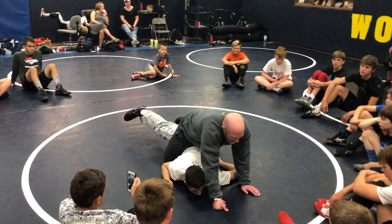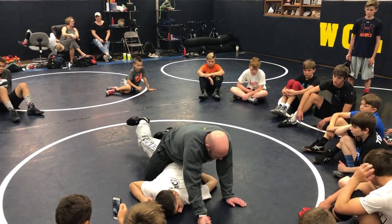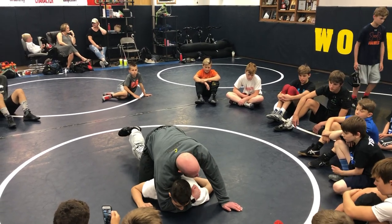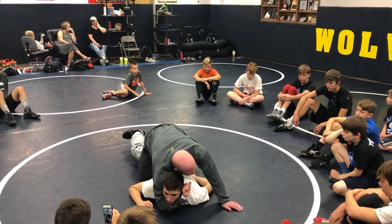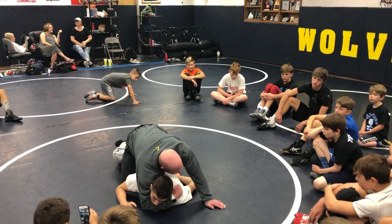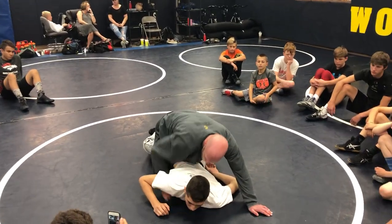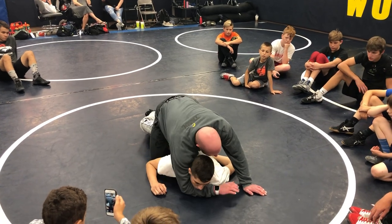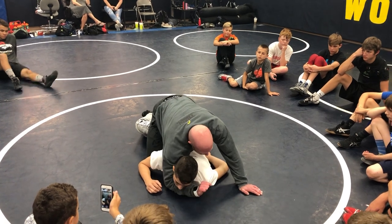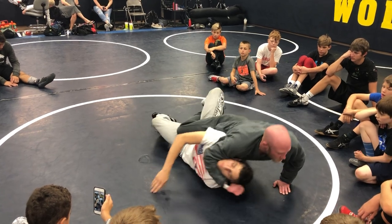Once we have this guy broken down — see how his arms are already by his side when I broke him down. Once I break him down, I'm just going to come up under his chin to his shoulder. But I'm going to put my knuckles in his face first. Most guys try to fight his shoulder, but his shoulder is pretty strong. So I'm going to come under his chin, not his armpit. I'm going to make knuckles, put my knuckles in his cheek, make him look away, and shock his back.